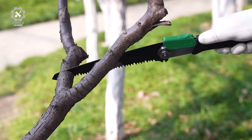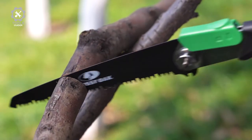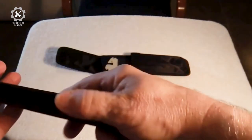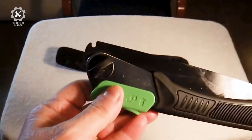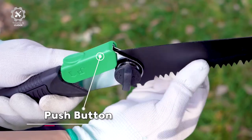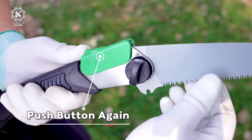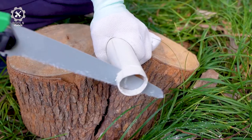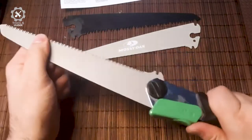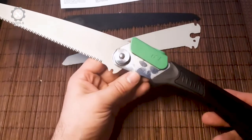Tighten the black knob during use to prevent the blade from going upward, or remove it if needed. The lock system prevents the blade from accidentally closing during use. Push the green button, fold the saw blade, and store it in your pocket when idle. The nylon sheath in the package can hold a handsaw and two additional replacement blades, making it easy and safe to carry these multi-purpose tools for utility jobs.